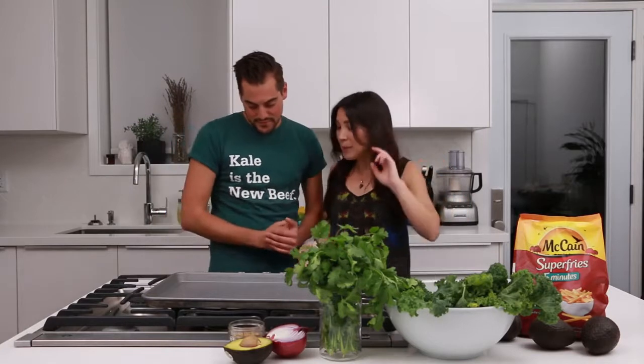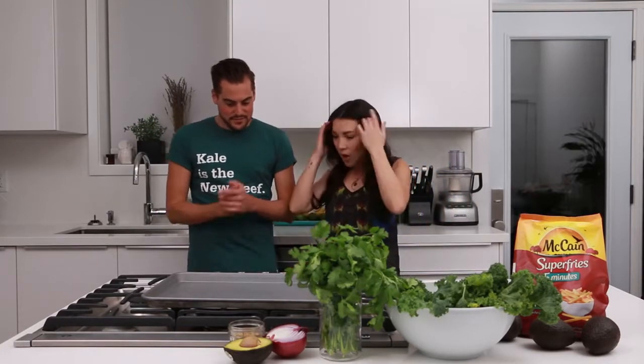We're here tonight to give you some Friday night date night inspiration. That's the oven — why is it beeping? Because it's preheated now. But it was already preheated. Did you touch something on it? Yes. What did you do? I don't know. It's a new oven.